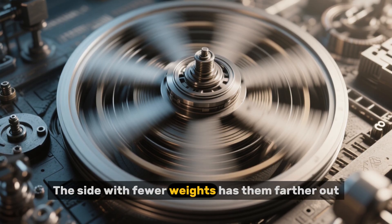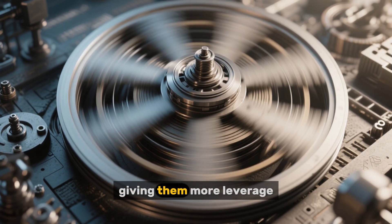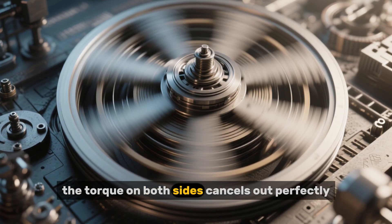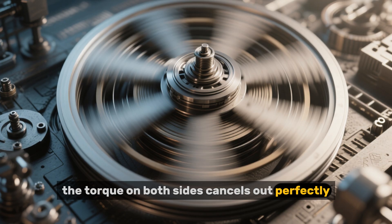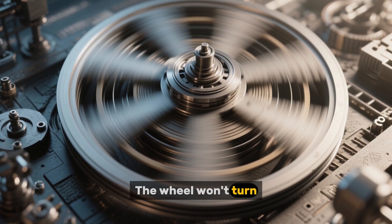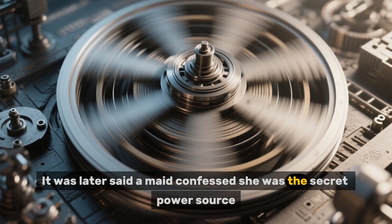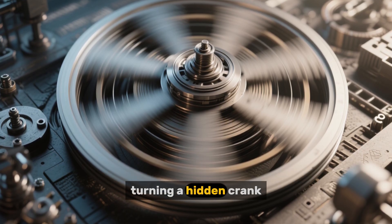The side with fewer weights has them farther out, giving them more leverage. When you do the math, the torque on both sides cancels out perfectly. The wheel won't turn. As for Bessler, it was later said a maid confessed she was the secret power source, turning a hidden crank.